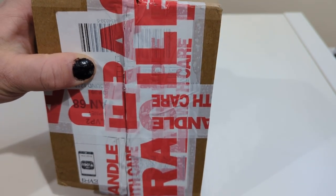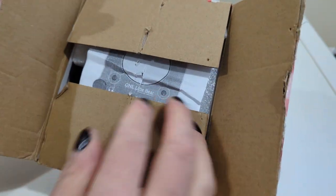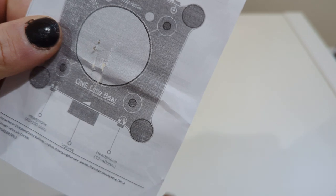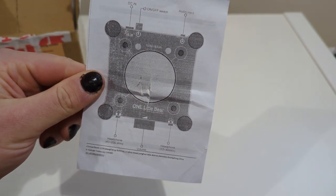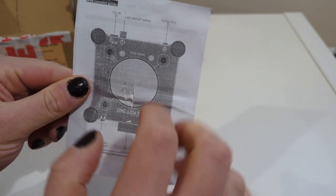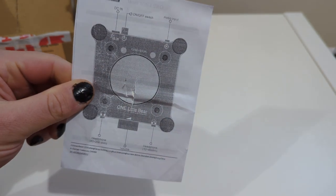I'm quite interested in this one because of the way the tube looks. Let's find out what's inside. This is how it looks from the top — this is the volume knob, headphones jack, audio in, on/off, and DC.